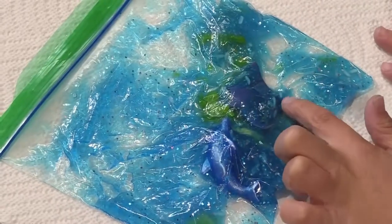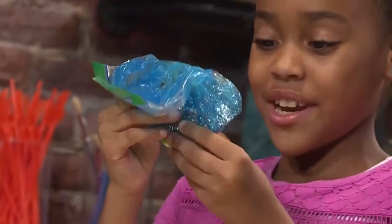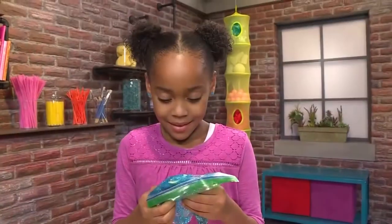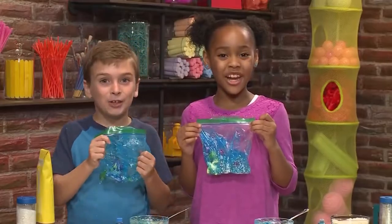I put in a manta ray, some seaweed, and a dolphin. It really looks like the ocean — just much more sparkly and glittery. Swim, Mr. Turtle, swim! And that's how you make an ocean in a bag.